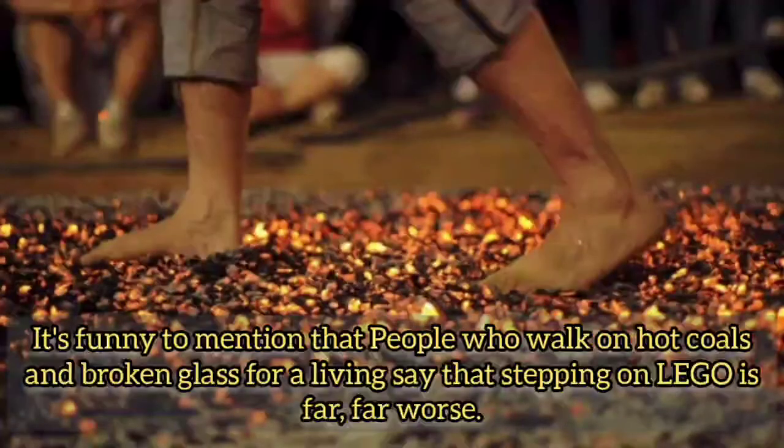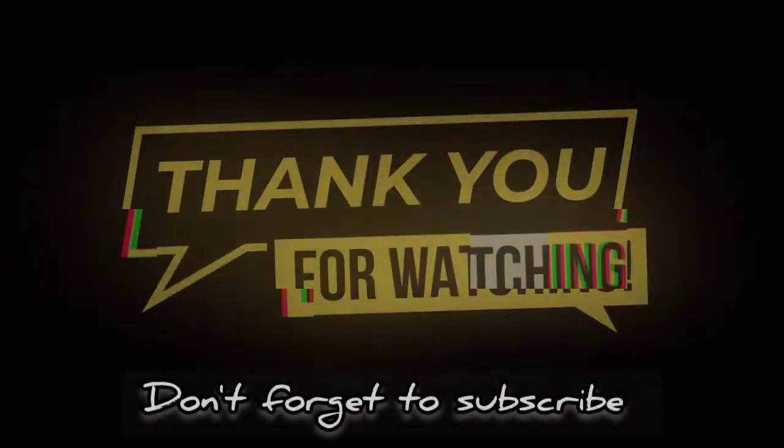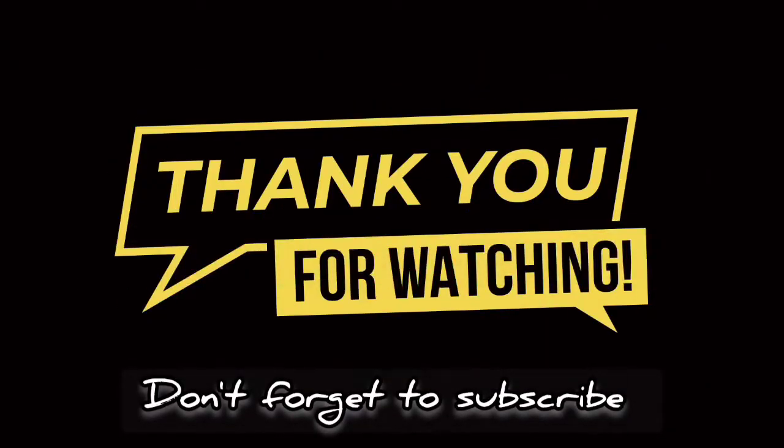It's worth mentioning that people who walk on hot coals and broken glass for a living say that stepping on Lego is far, far worse. Thank you for watching until the end, and don't forget to subscribe.